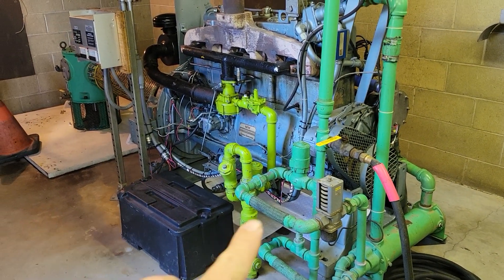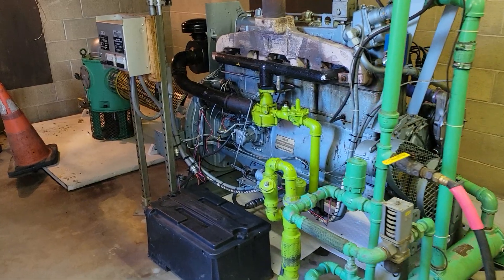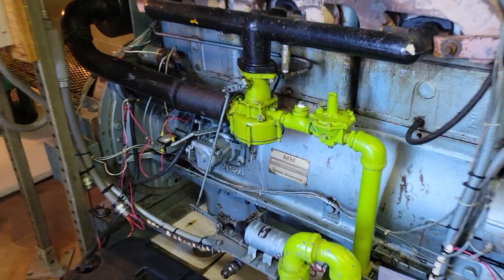Thanks for checking out Scotty's Hobbies. Here is that old Minneapolis Moline that we've been servicing, getting everything working right.